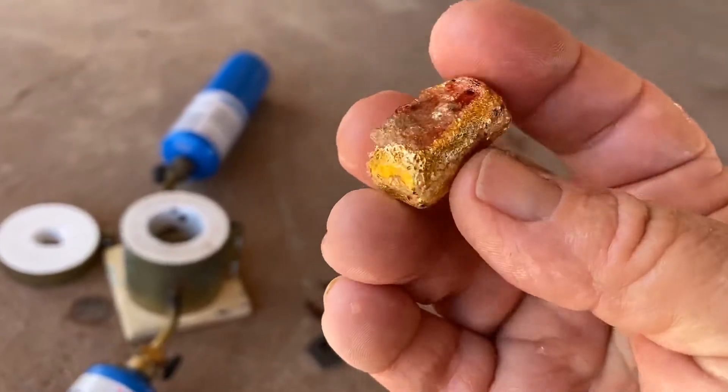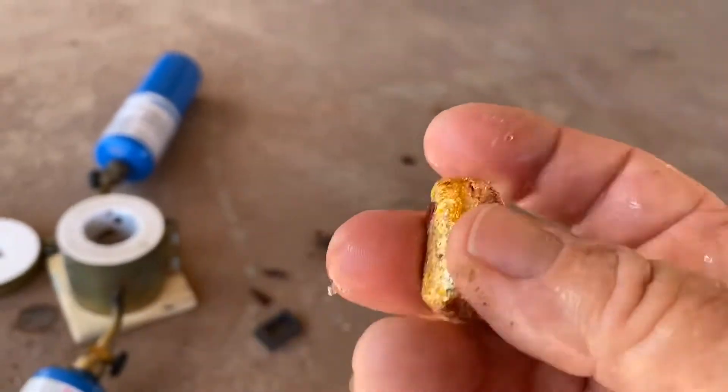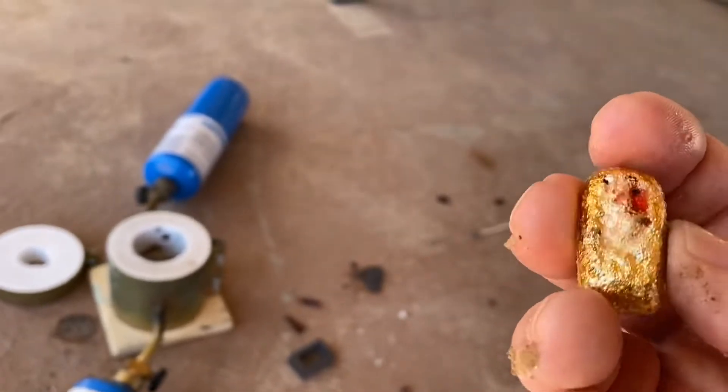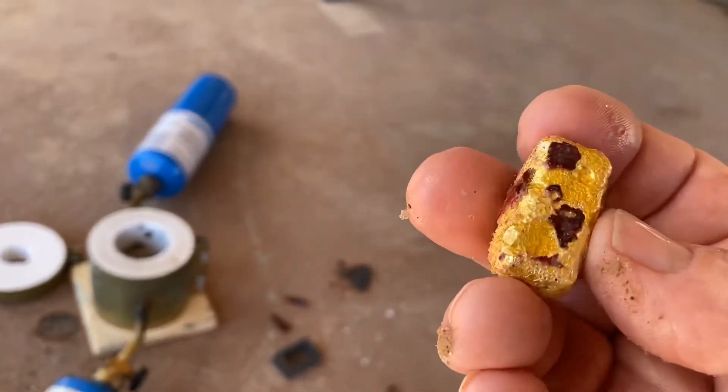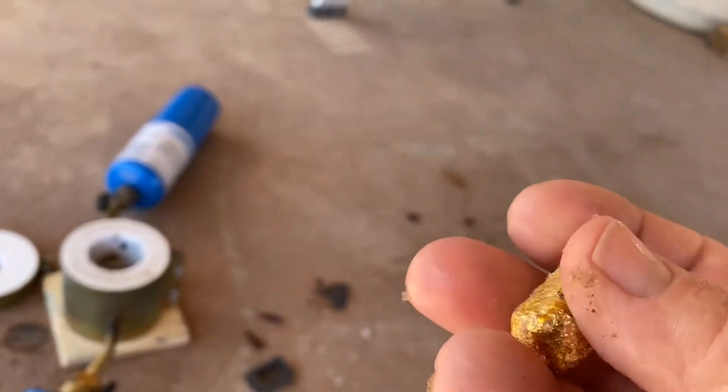I don't know how many pennies I put in there — probably about eight pennies, I lost track. I put in more than I should; you should probably only put in five. But it looks pretty — it almost looks like gold, doesn't it?